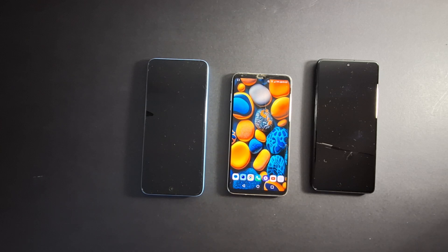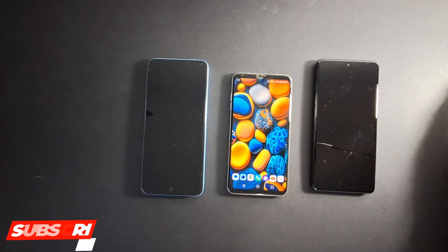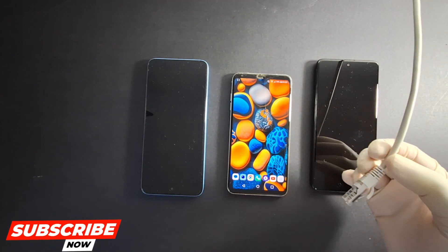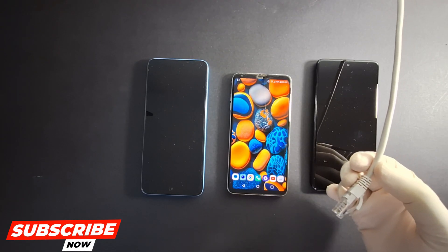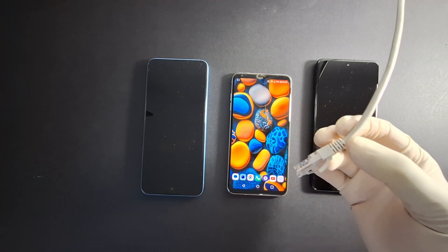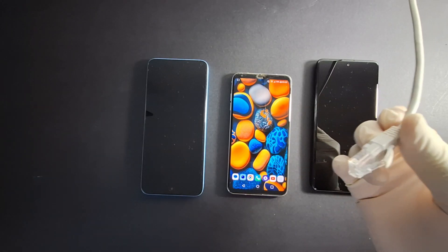Hi everyone and welcome back to the channel. In today's video I'll show you how to set up a wired internet connection on your Android phone using an internet cable like this one. The same steps also work with other devices like tablets, iPhones, iPads and more.